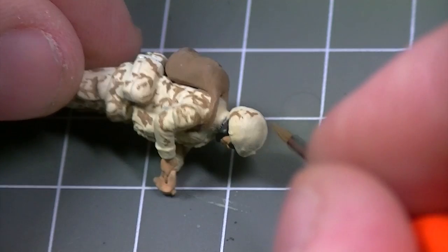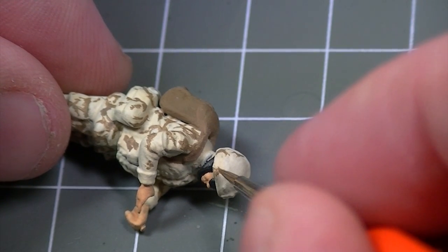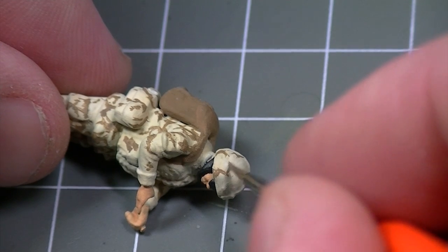When working over a light coloured base coat, it's best to build up the camouflage scheme gradually to avoid making any mistakes which would be difficult to cover over.